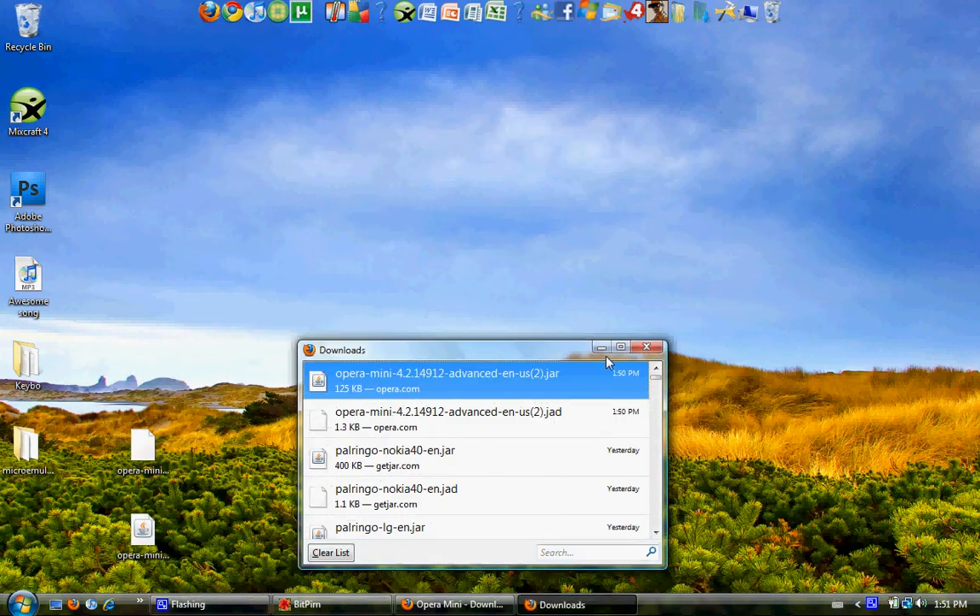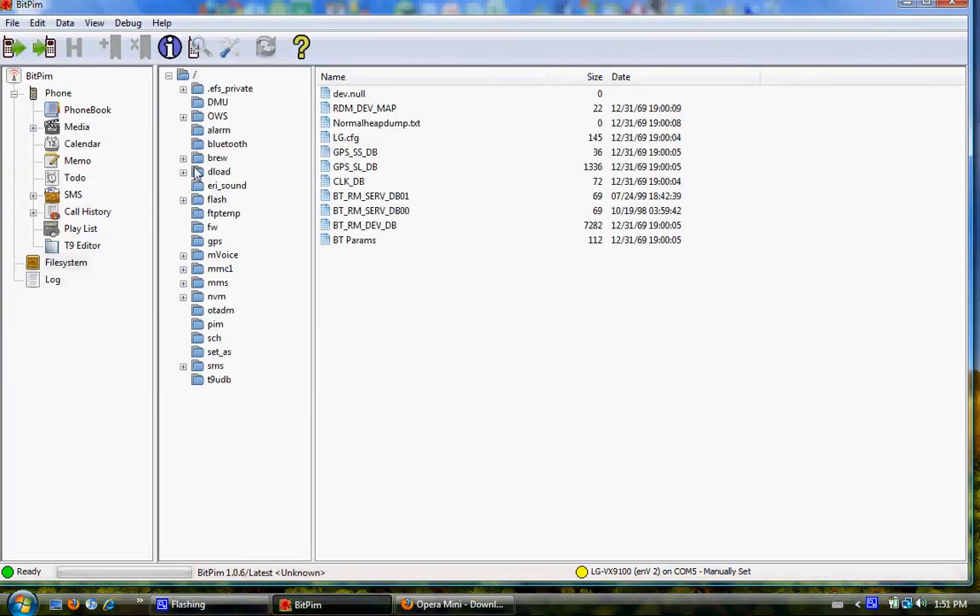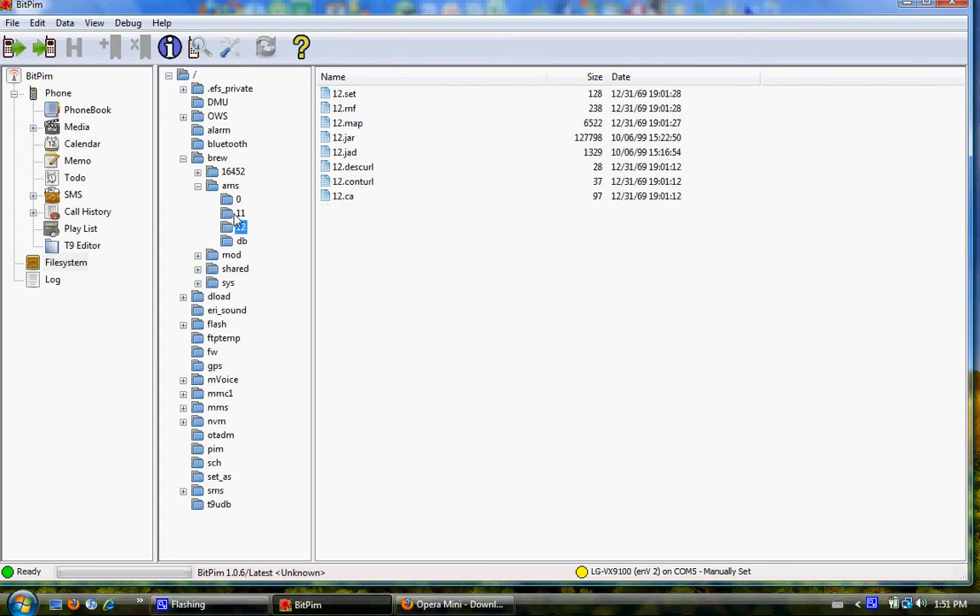Now let's go back into BitPim — it should have retrieved everything by now. What we need to do is go into Brew under this list. Click the plus beside Brew, then AMS, then number 12.